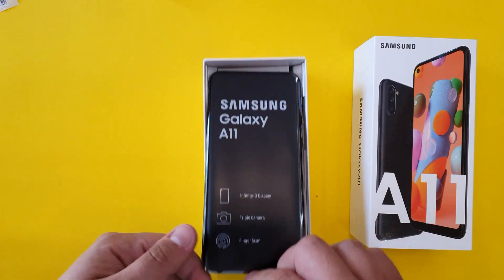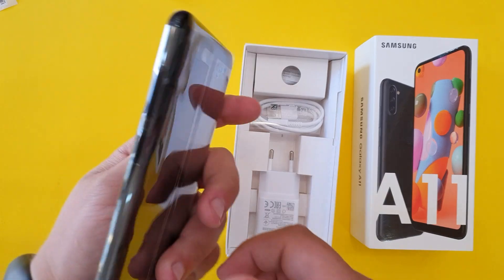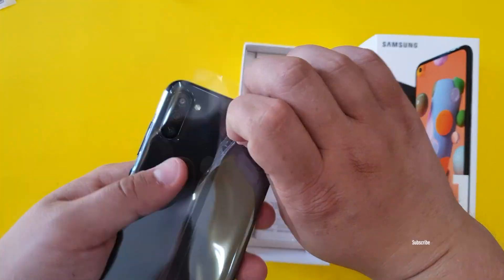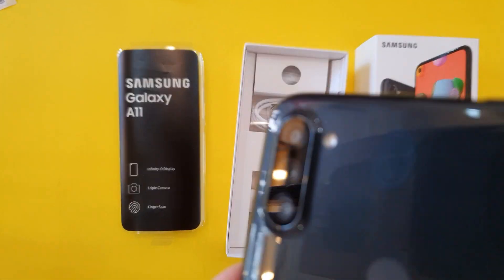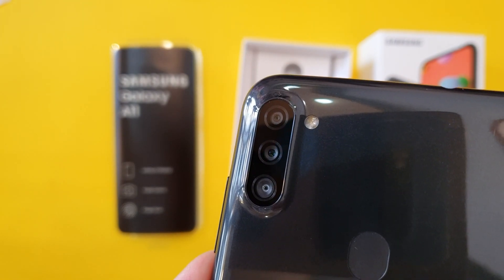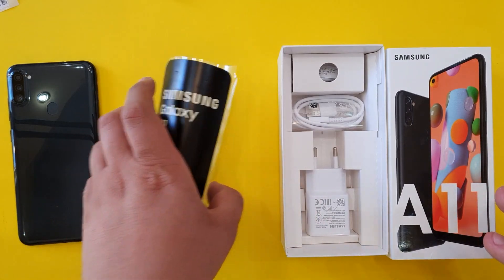Taking the phone out of the box, we can see from the logo that we have a fingerprint sensor on this phone, a triple camera setup, and an Infinity-O display. Just look at those triple cameras with the flash on the right side of the main camera — it looks pretty cool.